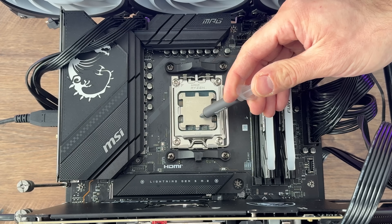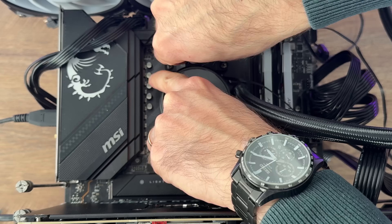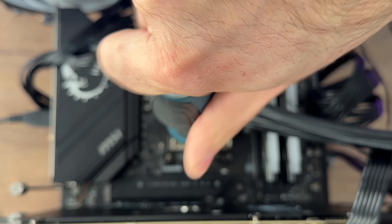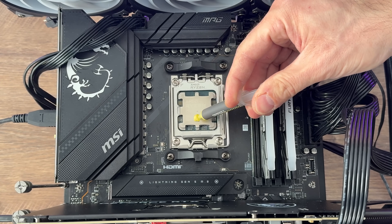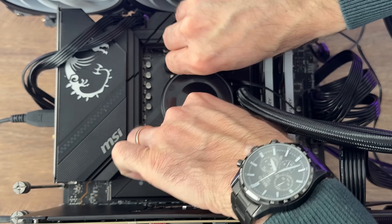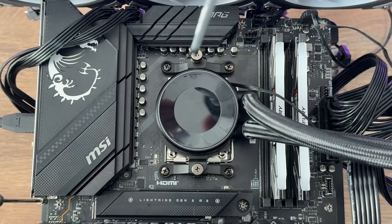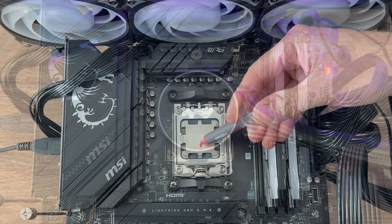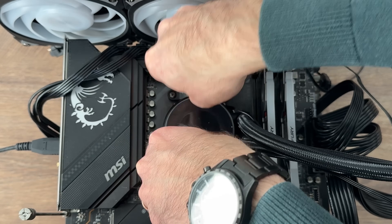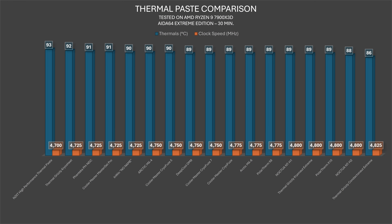The CryoFuse gray was different from the other five. Starting with AIDA64: all five colored variants got 90°C on the CPU at 4750MHz — completely identical with no difference. The CryoFuse 2g gray got 89°C at 4775MHz, which is 25MHz higher. It places just above Arctic MX-4, between DeepCool DM9 and above CryoFuse 7, but below Arctic MX-6.